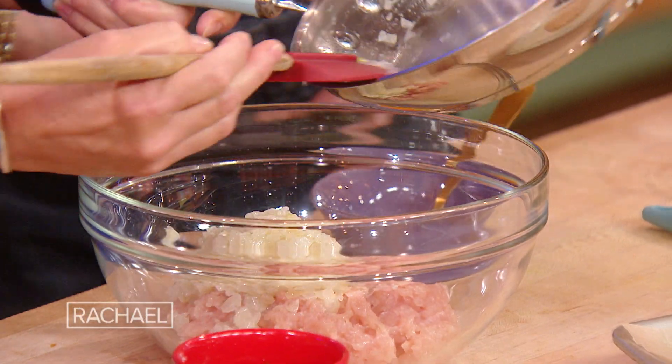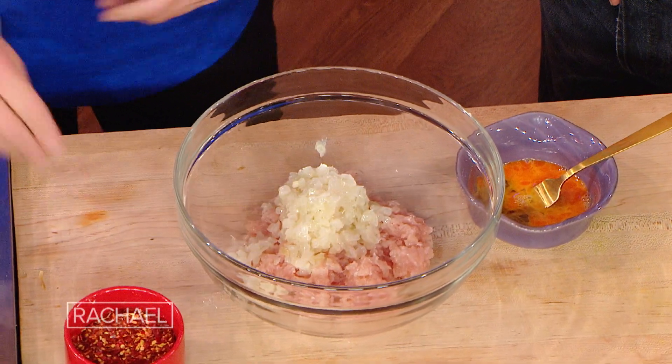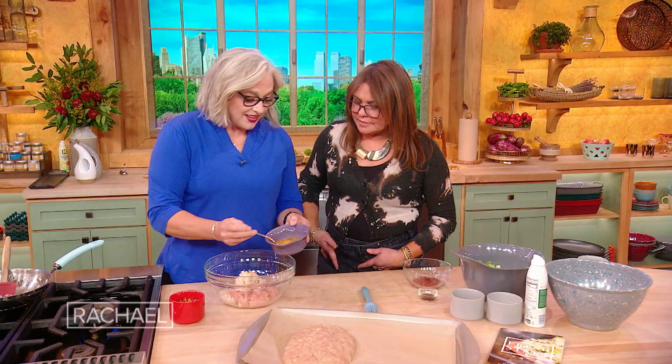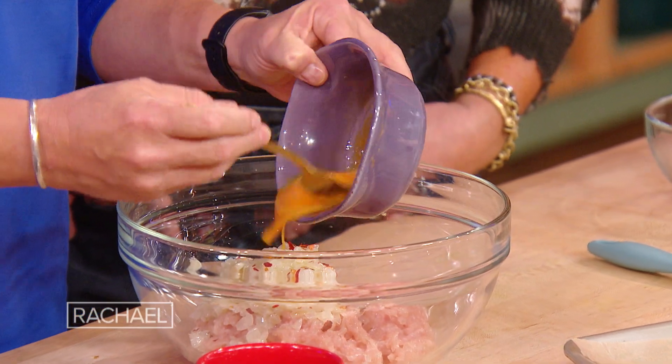So we need to replace the fat with moisture. We're putting the onion in, and I've also got a little heat going with some red pepper flakes. And then an egg — that's going to help not only with the moisture, but it's going to give it a little bit of fat.